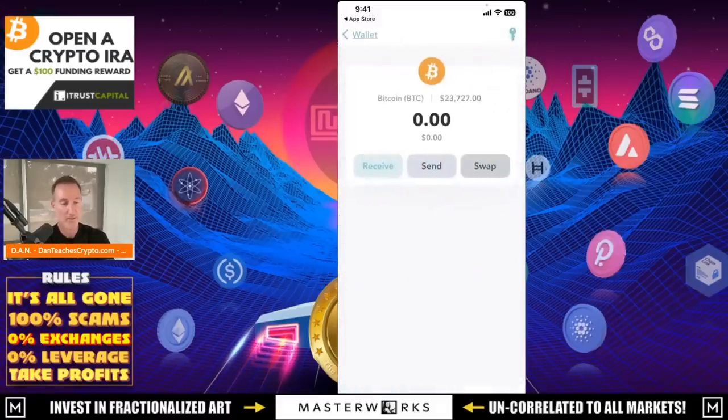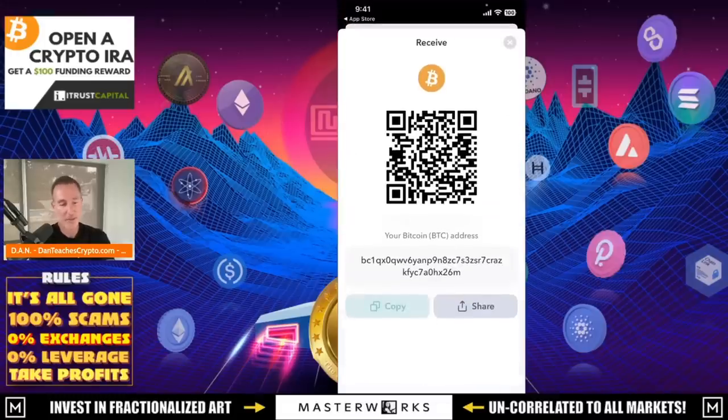I'll just use Bitcoin. You can receive, send, and swap. To receive is very easy — click on receive and that's my Bitcoin wallet address. What I can do is take some Bitcoin and transfer it over, which I'm going to do right now with my Nano Ledger. This is a public address — I can leave this anywhere. If you want to send me Bitcoin, go right ahead. But when I want to send something, it's a little bit different.